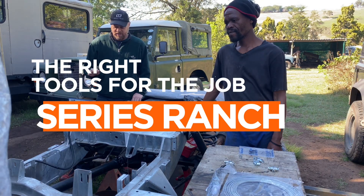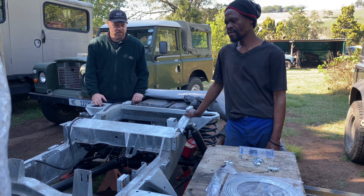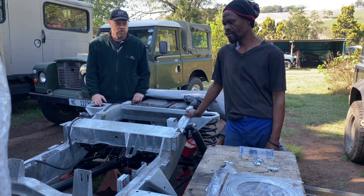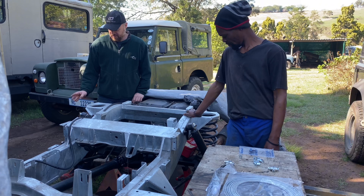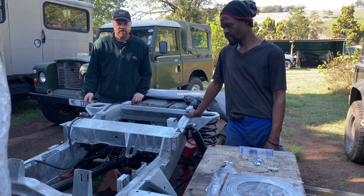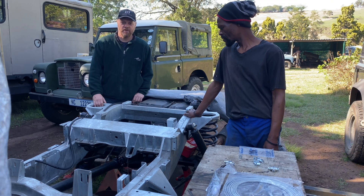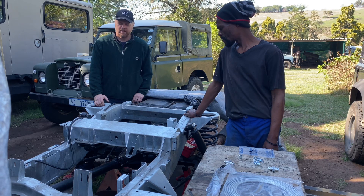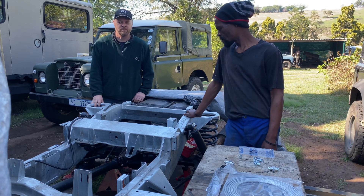Today Ridge and I are going to be installing brake lines on this V8 rebuild. We're about to do all the bending. We've already fitted the brake discs, the backing plates and the calipers. Once we've done the bending and some measurements, we're going to cut the pipe, fit the nuts, flare the pipe, and then put the pipe to the calipers and build the system.